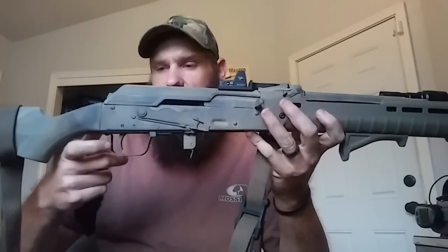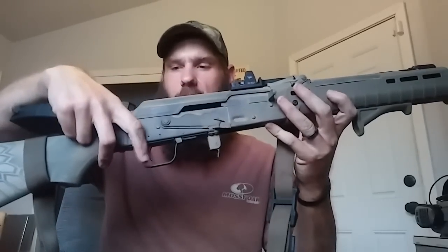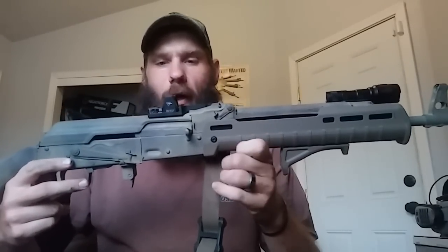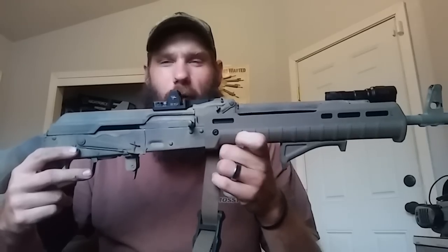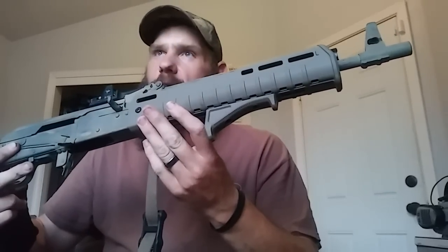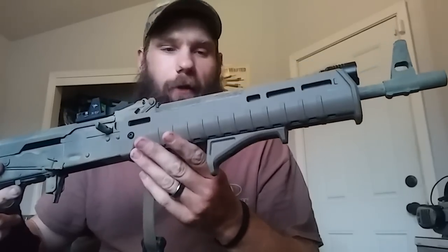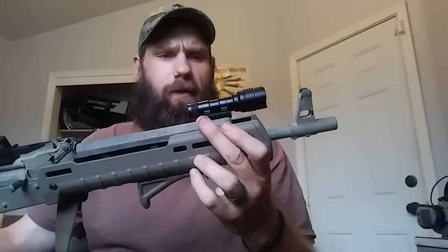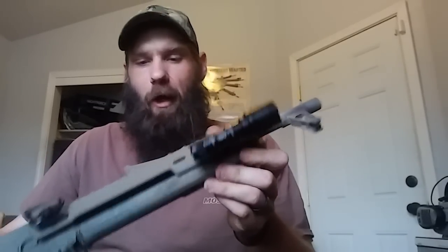This one has the trigger moved back so you can reach it from a conventional buttstock style. I added the Adar Arms RMR mount and an RMR — this is an RMR01, the auto-adjust 3.25 MOA dot. I also put the Magpul Zhukov — I'm probably mispronouncing that — the longer version of the handguard on it. I put a Streamlight Protac, single battery, 350 lumen, with a Magpul 11 o'clock M-LOK mount.